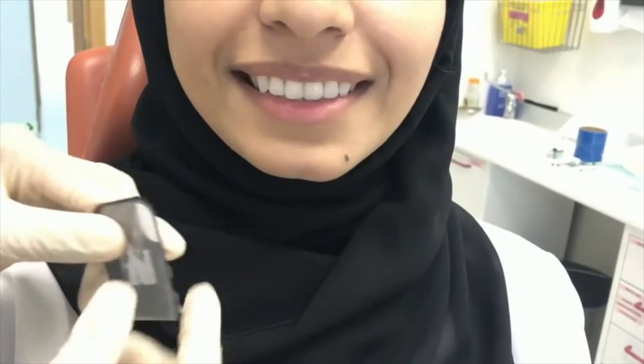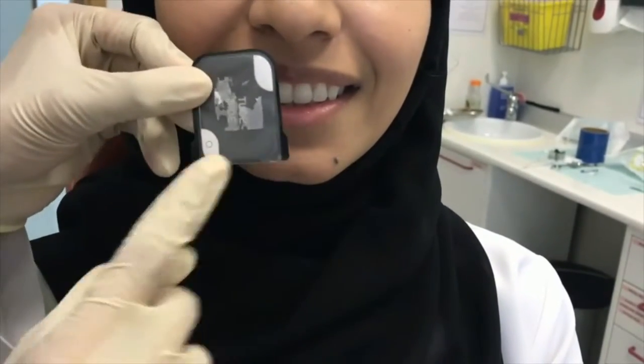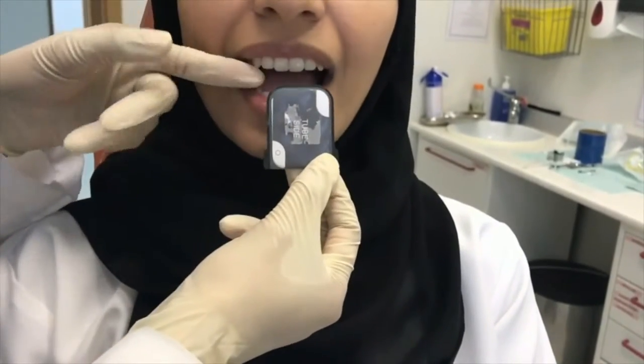The patient's head should be supported against the headrest. Place the film behind the teeth in question. The marker or dot should be placed 2 mm beyond the incisal edges.